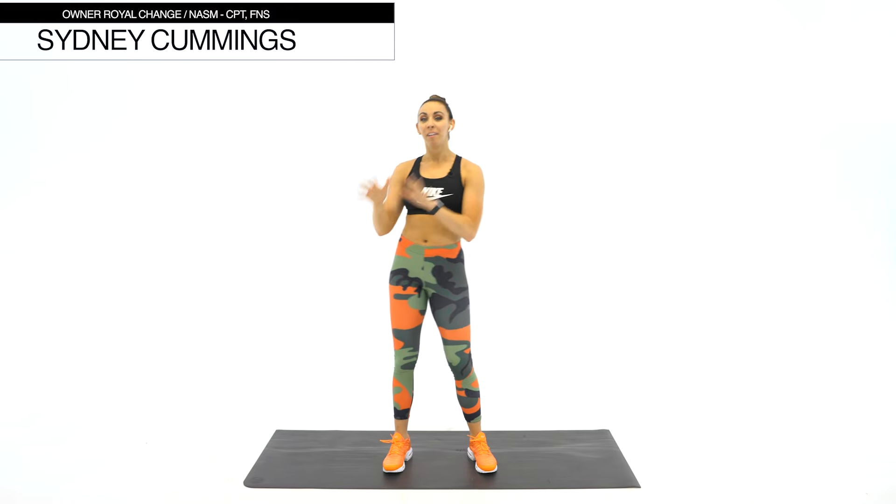Welcome to your 10-minute ab burnout workout. Today on the agenda we have five exercises that we're going to cycle through two times each. 45 seconds of work, 15 seconds rest, and we're going to go with a giant set style. So one through five, then we'll start back at the top one through five one more time through.